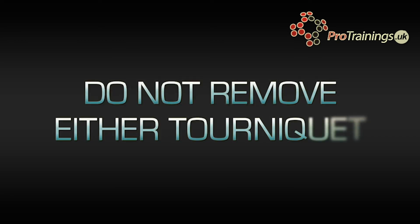Note the time of the second tourniquet application and do not remove either tourniquet. It is not common, but you could apply a third tourniquet if necessary.